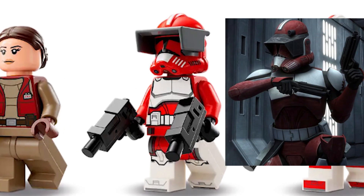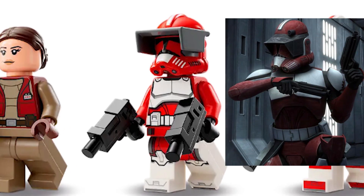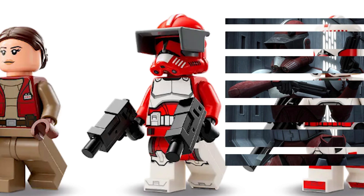The torso print is just completely inaccurate and LEGO have again decided to just use printing instead of a waist cape, which is as always extremely disappointing.